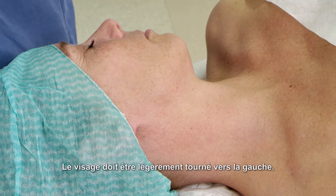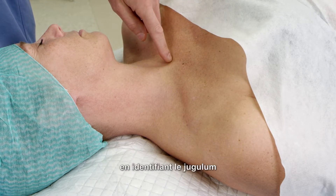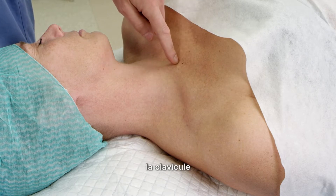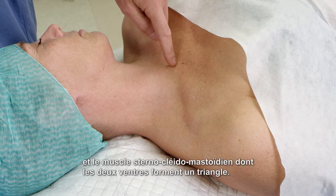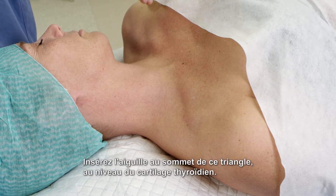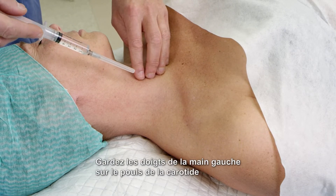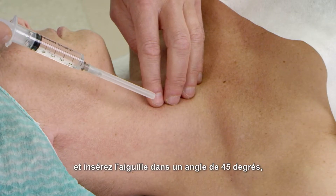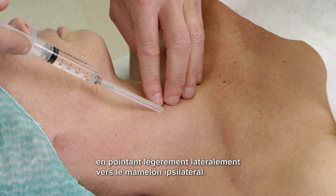The face should be slightly turned to the left. If ultrasound isn't available, use the landmark technique identifying the jugulum, the clavicle, and the sternocleidomastoid muscle with its two bellies forming a triangle. Insert the needle at the top of this triangle at the level of the thyroid cartilage. Keep your left hand fingers on the carotid pulse and insert the needle at a 45 degree angle slightly pointing laterally towards the ipsilateral nipple.